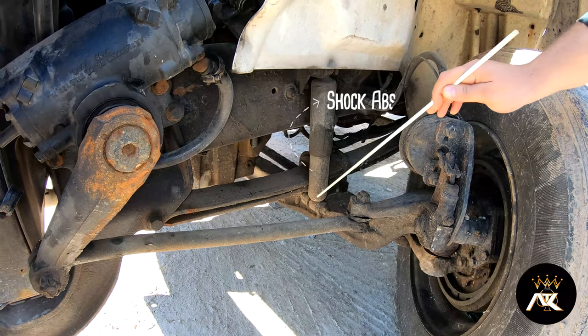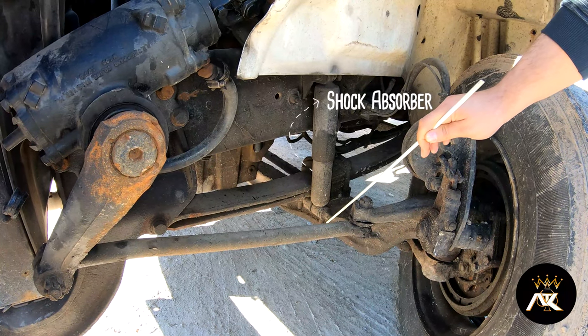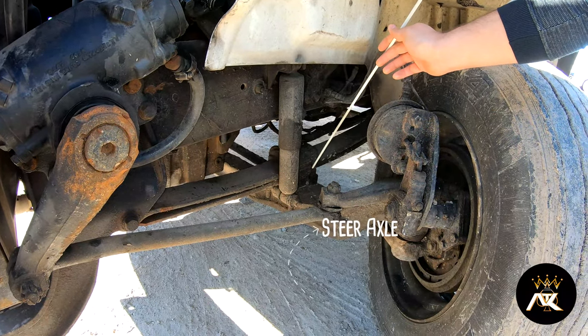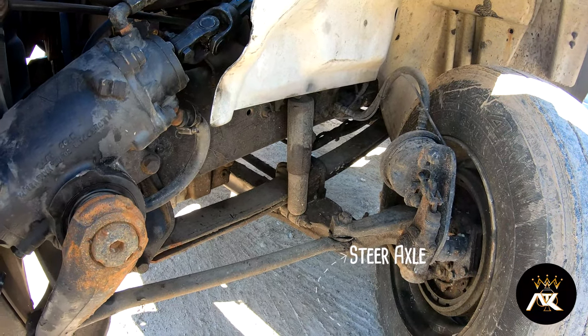We have a shock absorber. It's properly mounted on top and bottom. The bushings are intact and it's not leaking. We have a steer axle. It's properly mounted and secured, not bent, broke, or cracked.